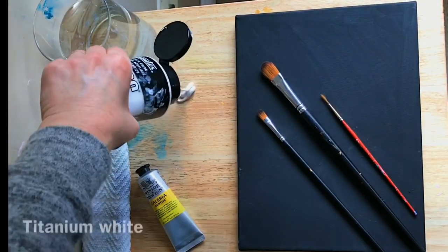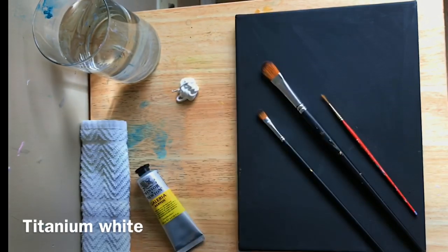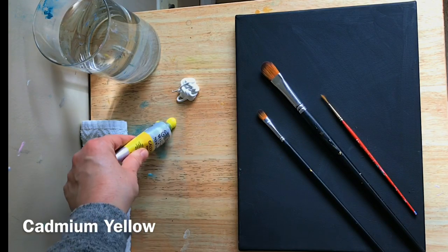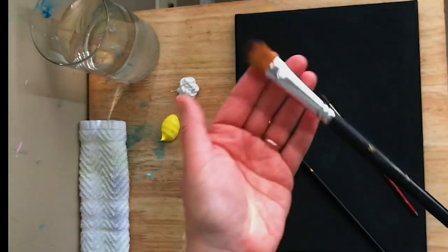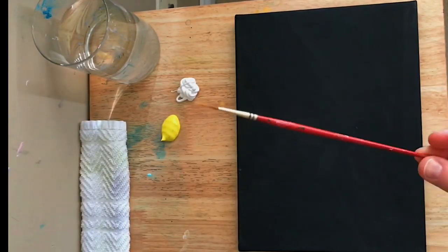Hi everyone, welcome back to my channel. I'm Joni Young and I'm going to show you step by step how to paint this pretty cascading flower. It's yellow and I believe it's called mimosa — really pretty and unusual. I don't see flowers like this where I live, so it caught my eye and I wanted to try and paint it today and share that with you guys. I've got a 9 by 12 stretched black primed canvas.